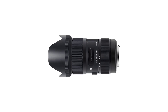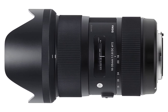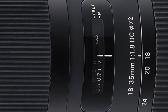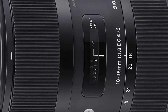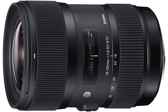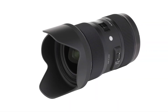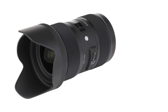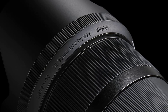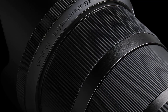Another great feature is the nine-blade rounded diaphragm, which helps you achieve excellent bokeh results. Beyond astrophotography, you can also shoot portrait, landscape, and other types of photography. Overall, the Sigma 18-35mm f/1.8 DC HSM is strongly recommended for its terrific low-light performance and ability to minimize ghosting, flare, distortion, and chromatic aberration — all without spending a fortune.